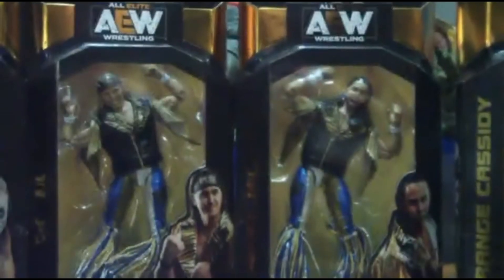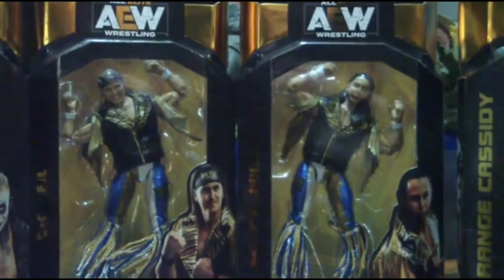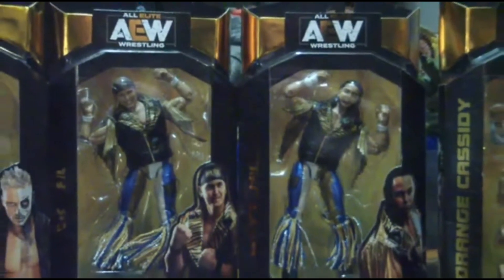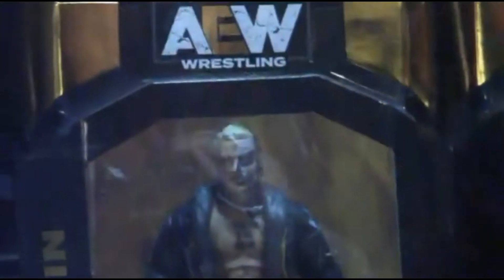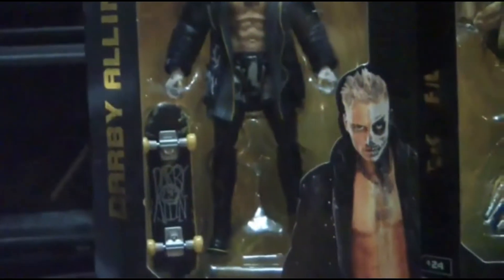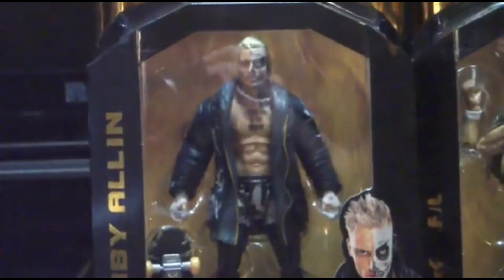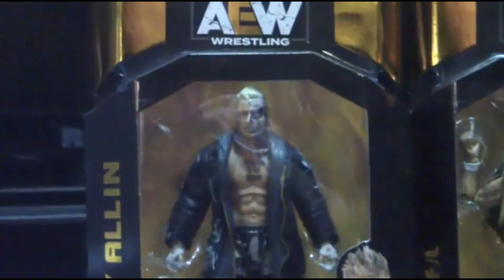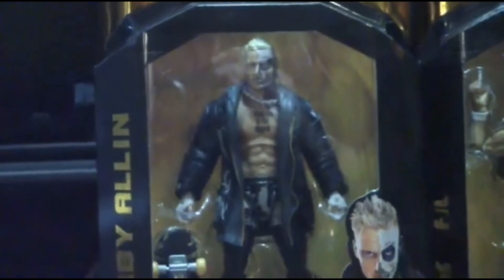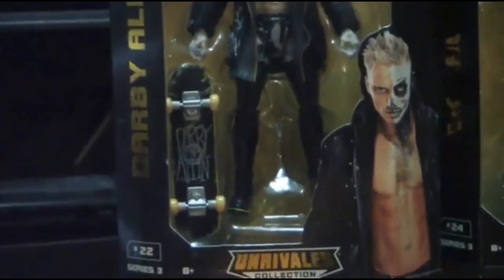Two of my favorites — Matt Jackson is probably my absolute favorite on the AEW roster. So we're going to do Darby Allin, current TNT champion of AEW. Between Series 1 and now, the quality has really stepped up. You can tell right away in the articulation. I'm looking forward to opening Darby — he even comes with a skateboard.